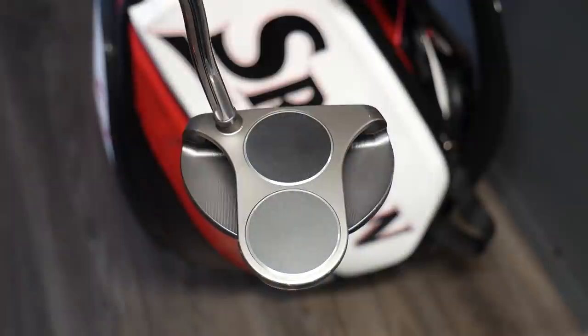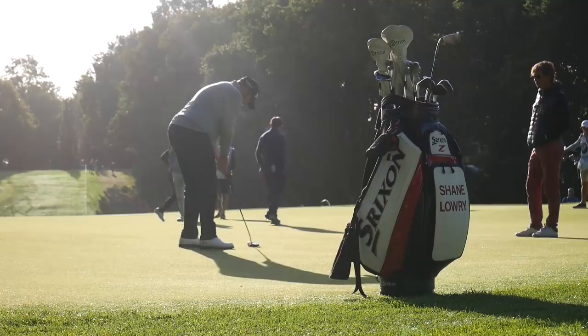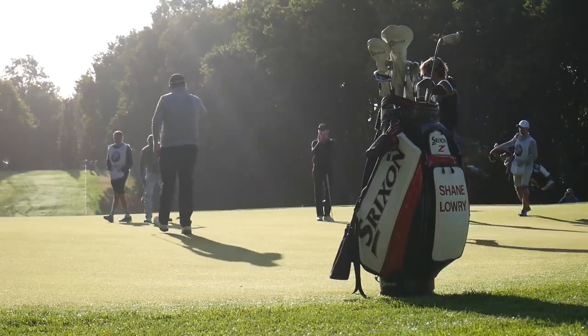I've always been a two-ball putter guy. I've used different putters over the years and chop and change a little bit, but more often than not I go back to the two-ball. After Augusta this year I felt like I putted poorly. I went to Hilton Head on the Monday and picked up about eight putters — all different makes — and this was the one I liked the look of. It's a really cool-looking putter and it's worked well for me all year.